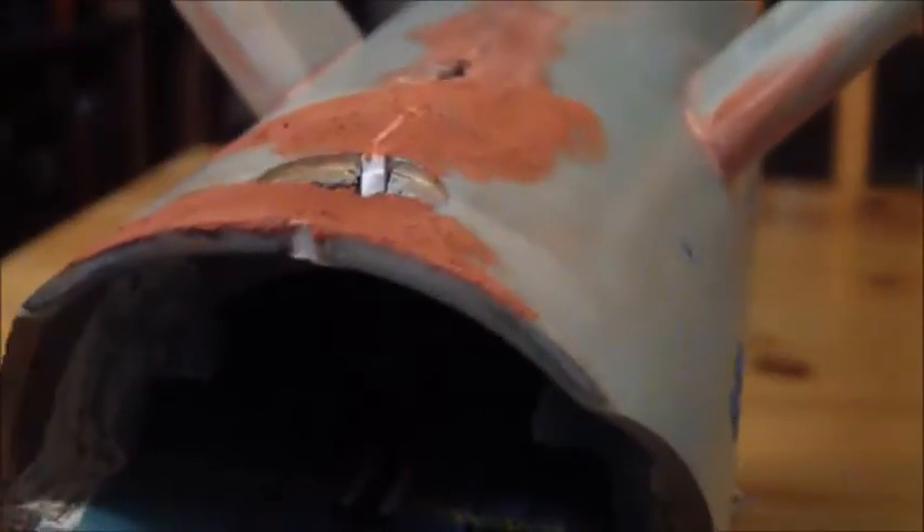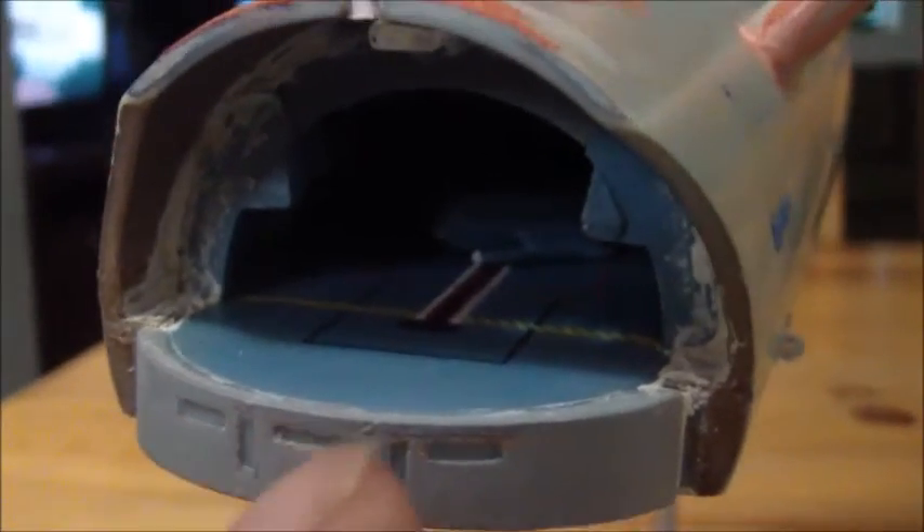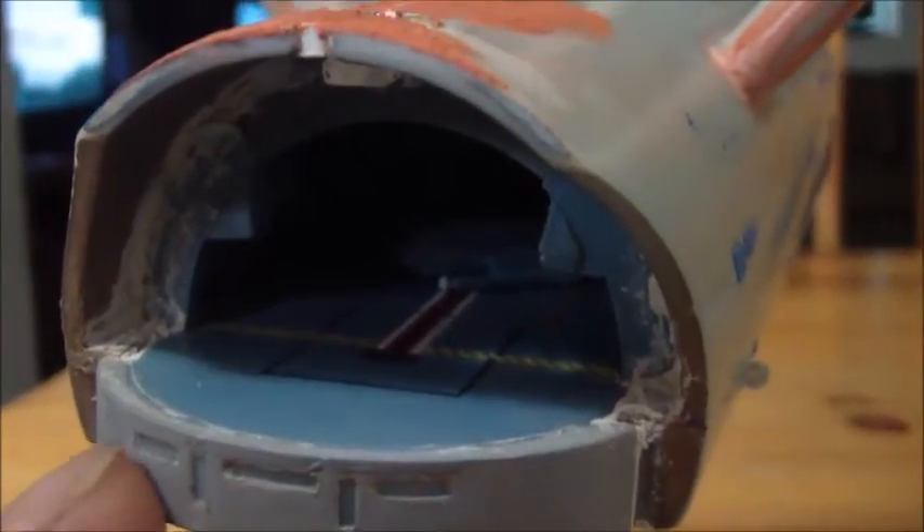That makes it just about six hundredths of an inch wider in the rear, which isn't making any noticeable difference at all. Back here I also got the fantail on the ship, which is looking really nice. I don't have any power going to the ship right now so I can't show you the lights, but they're nice and masked off and I still need to go through and add the color.